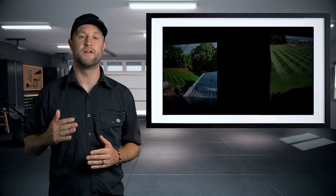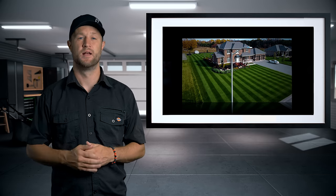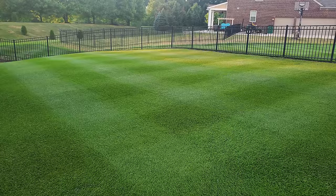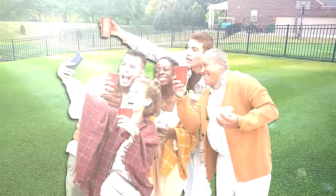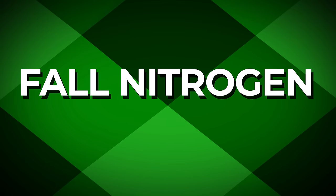The owners of every single one of these lawns have done the same thing every fall every year, and it's not overseeding. Can you imagine having one of these lawns as your own? Having family and friends over on this lawn? Having your neighbor spark conversations because they need to know how you went from this to this? Because you absolutely can by doing a fall nitrogen blitz.